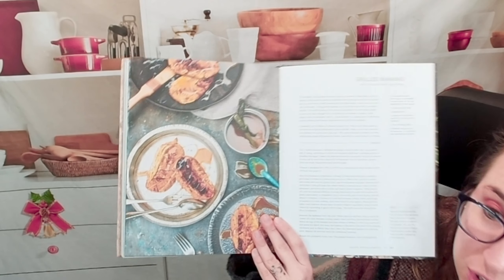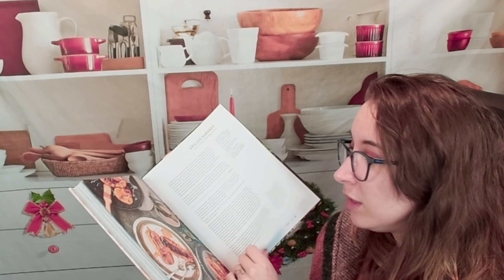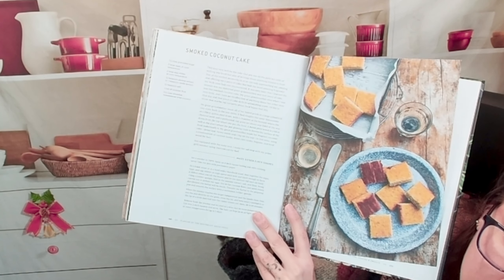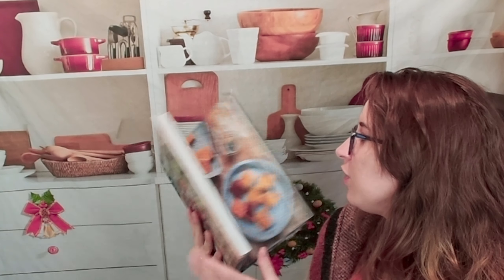Here are some desserts. There's a grilled banana with coconut palm sugar syrup — that looks phenomenal, I would have that any day of the week. One more dessert: smoked coconut cake. He's still using those grilling and smoking techniques as fundamentals even for the desserts. This looks awesome.